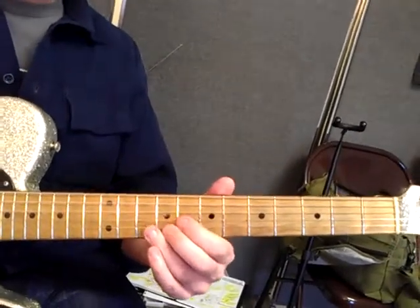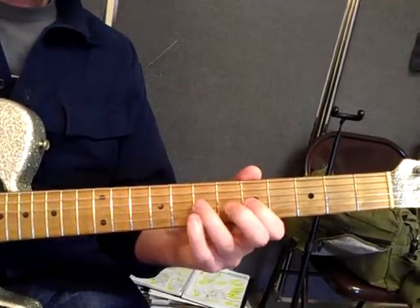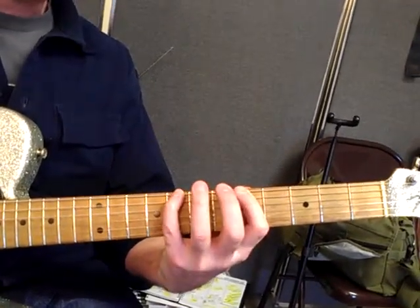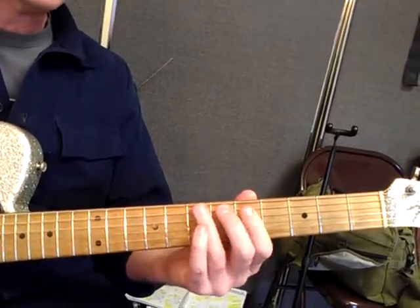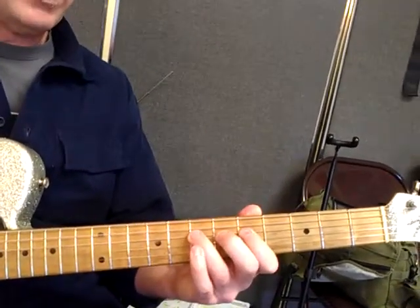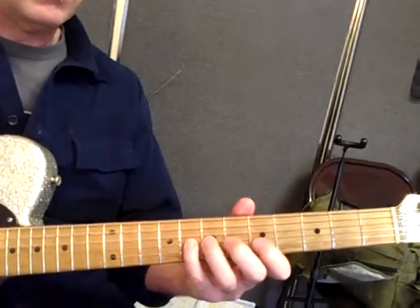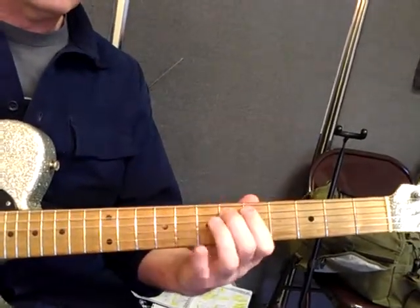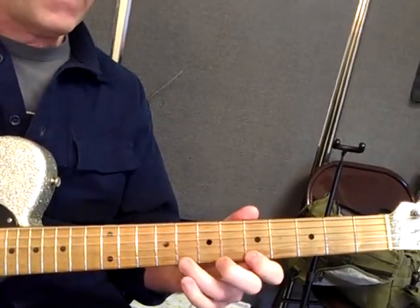The two other elements are hammer-ons and pull-offs. If you do the scale instead of picking all the notes, just play one note on each string with a pick. You'll hammer down with the pinky on the low D string. On this string you do a double hammer-on because you have three notes on the string. Same pattern — one hammer-on, then the next will be three notes, so a double hammer-on. And then double notes.